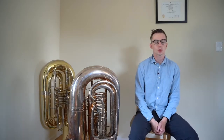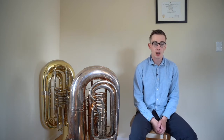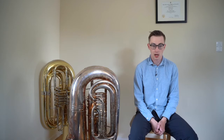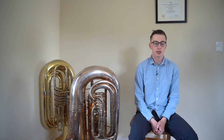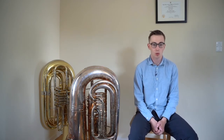Hi, in this video I'm going to talk about articulations on the tuba. Like all brass instruments, articulations on the tuba start with the movement of your tongue. Unlike other brass instruments, however, the tuba requires a very light and low tongue. This is because the tuba needs maximum airflow to achieve the best tone and sound quality.